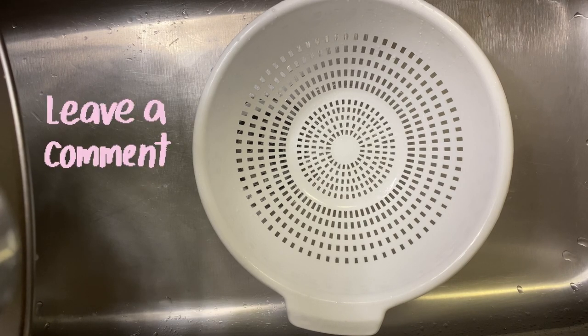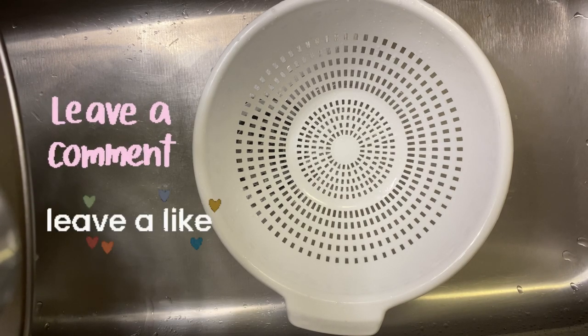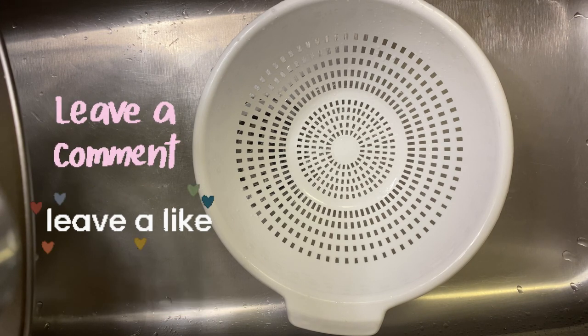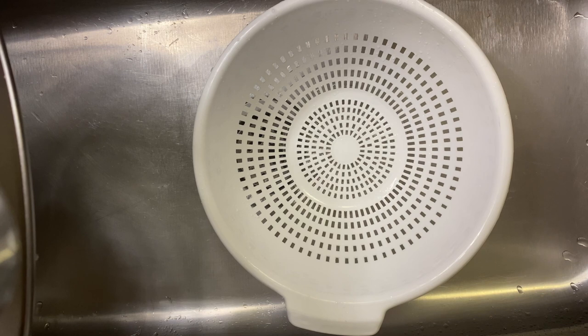Hi guys, welcome back to my channel. I hope you all are doing great. Please remember to subscribe so you can get some more amazing recipes. I also do vlogs on my channel, so go ahead and watch those as well. Today I'll be making a sorrel fruit cake.